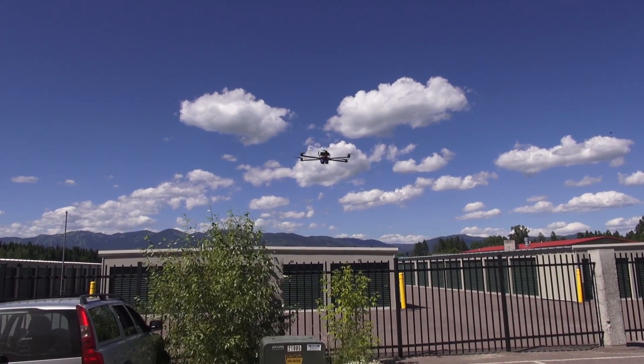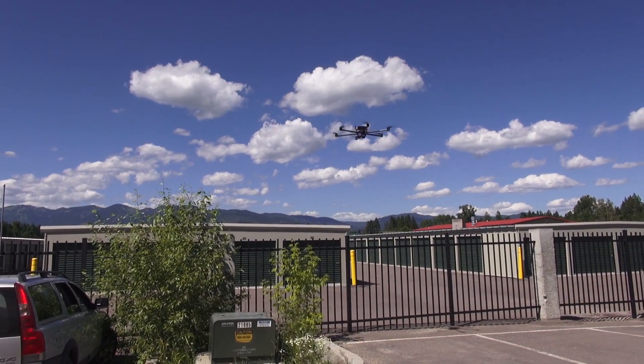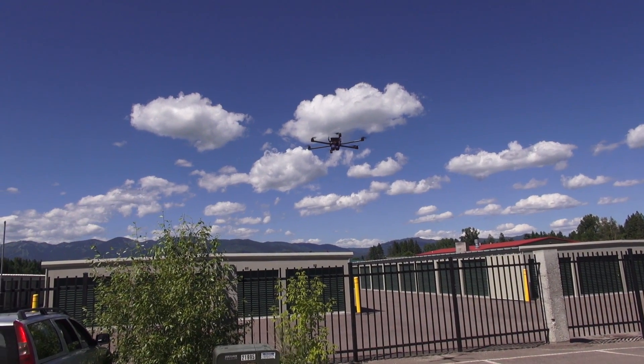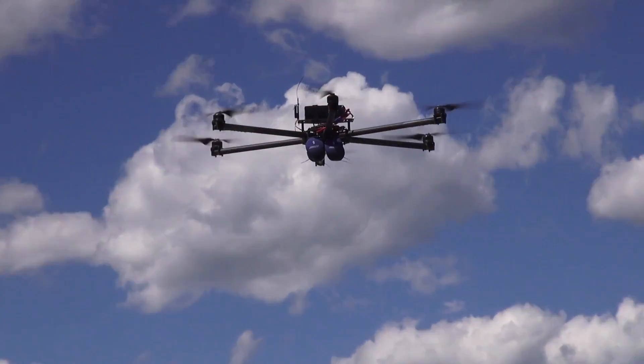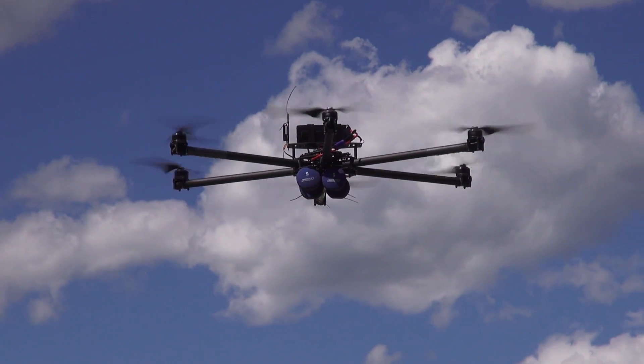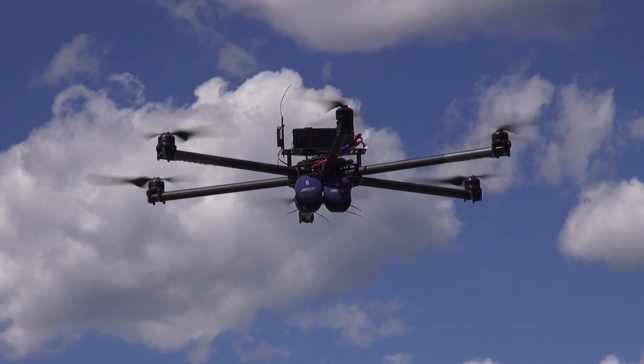Right now we have two five-pound dumbbells for payload. We're kind of targeting this for the Movi M5 with a GH4 or a Canon 5D Mark III, which comes in just under eight pounds. So ten pounds is kind of the upper edge that we'll be testing. Current: 55.2 amperes.